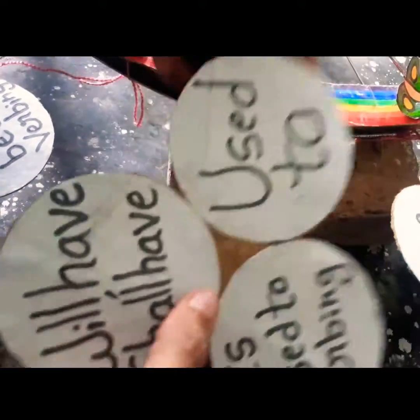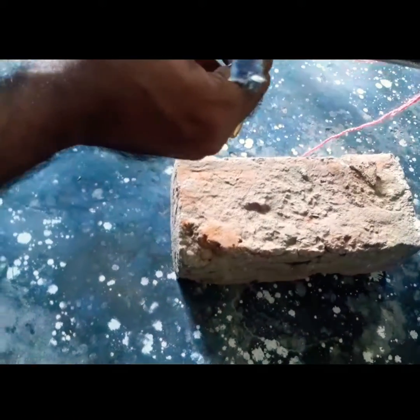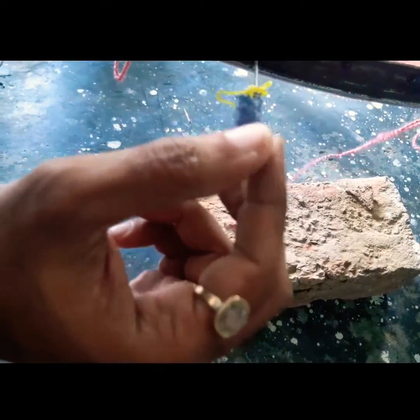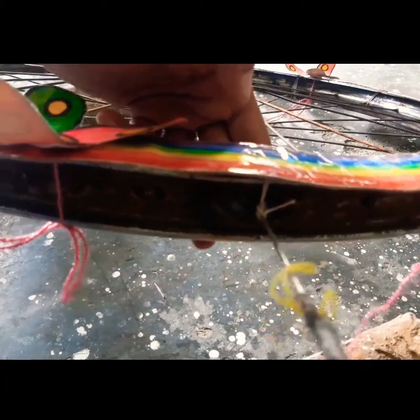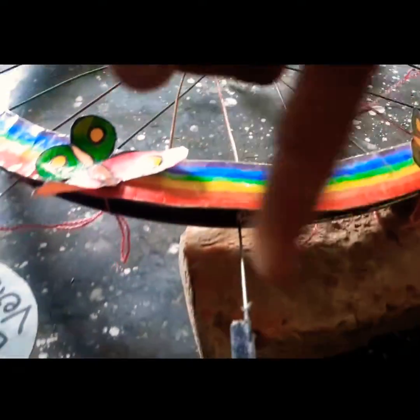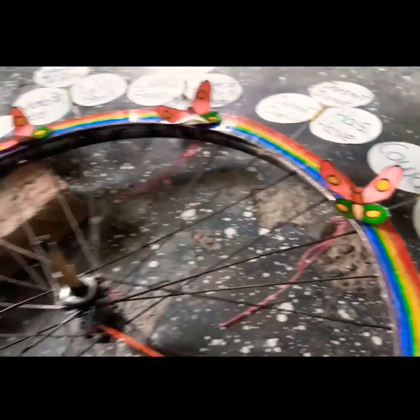This is the pin. Then we have to use the page and fit the page, so we have to use the page which we can easily remove in a bag.